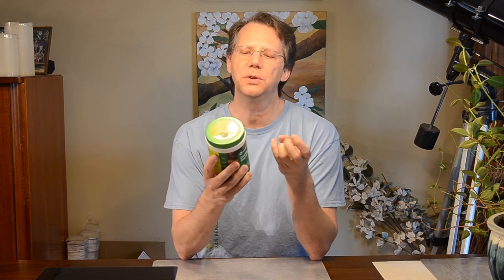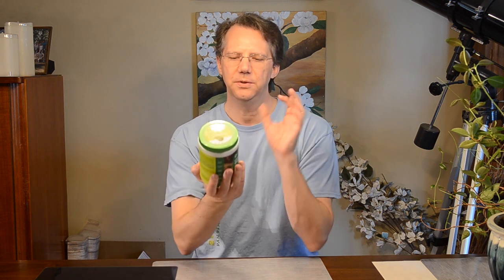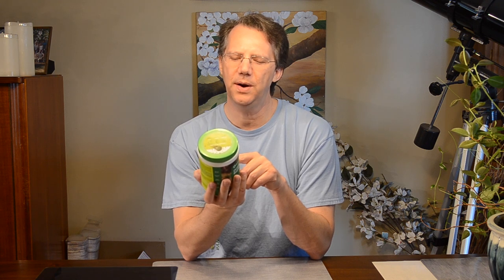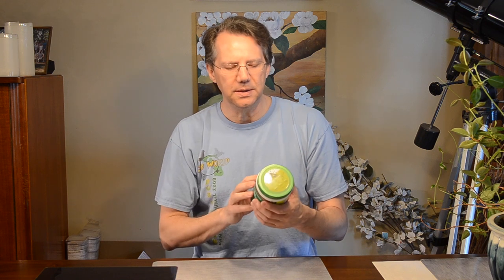This has no gluten — it's gluten free, no sugar added, plant based, non-GMO. It does have the U symbol there for being kosher. I forget if that one's unified; I know there's two symbols. It's non-GMO and more, and it has CCOF certified organic. So it still has all those things that they have.